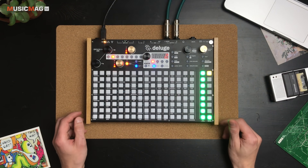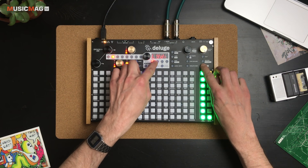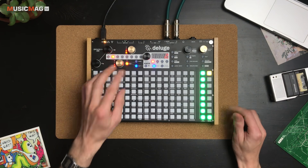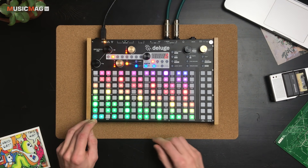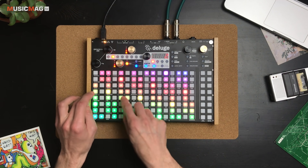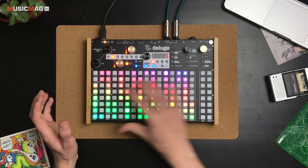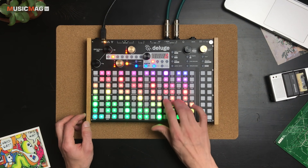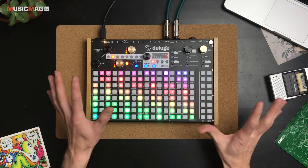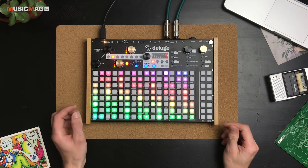Сейчас мы находимся в режиме минора, однако при желании всегда можно менять лады. Например, возьмём дорийский лад. При желании можно даже менять тонику лада. Для этого нужно перейти в режим, в котором секция пэдов превращается в клавиатурку. Здесь отдельные пэды подсвечены — это нужно для того, чтобы удобнее визуализировать выбранную тональность. Удерживаем Scale, ставим другую ноту — тоника меняется.